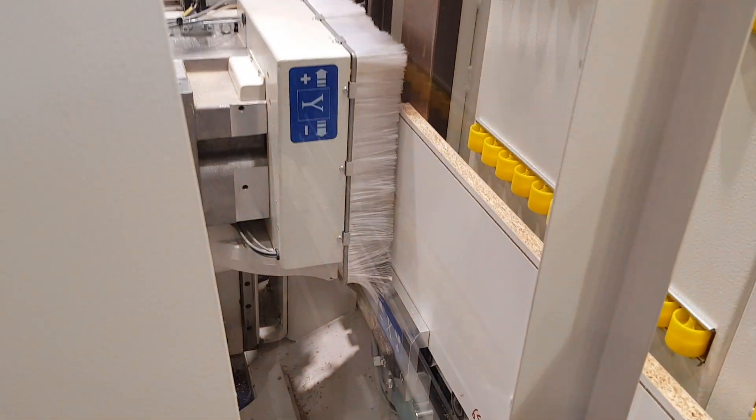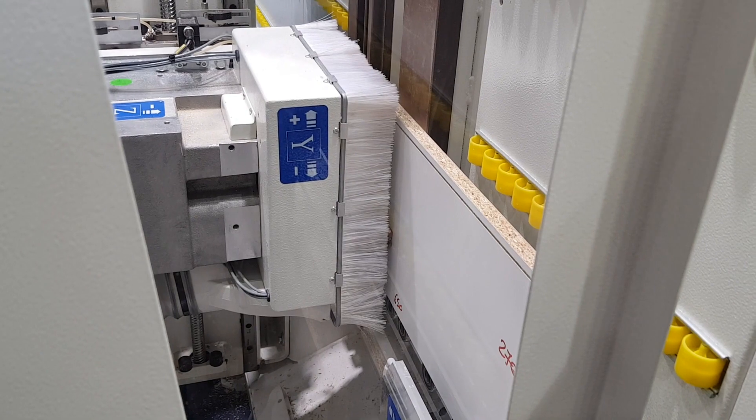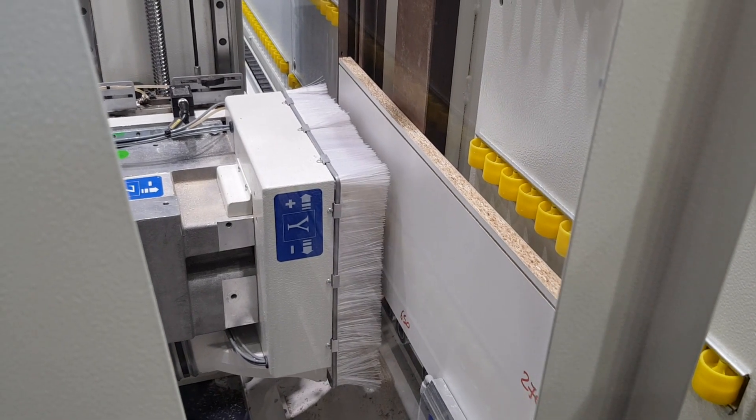During panel processing, it is possible to see, thanks to the touchscreen control, all operations carried out by the drilling unit, offering a complete view of all operations in real time.